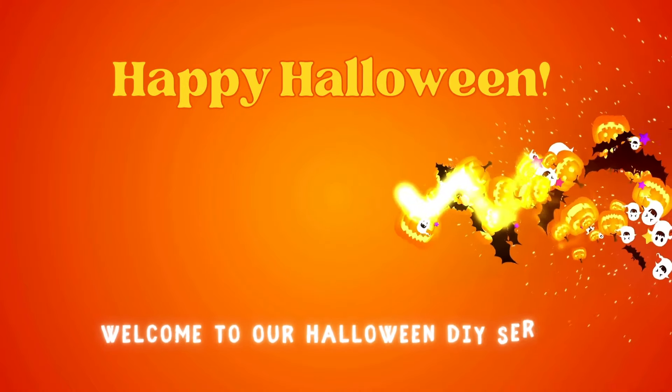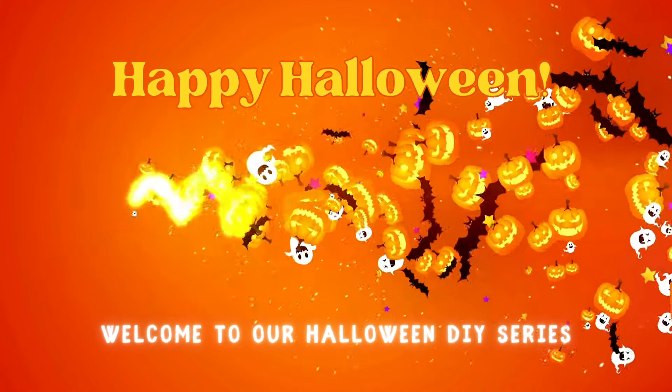Good morning, wicked friends, and welcome back to my channel and welcome back to another Halloween DIY episode.